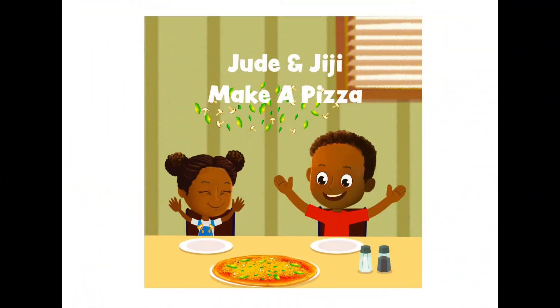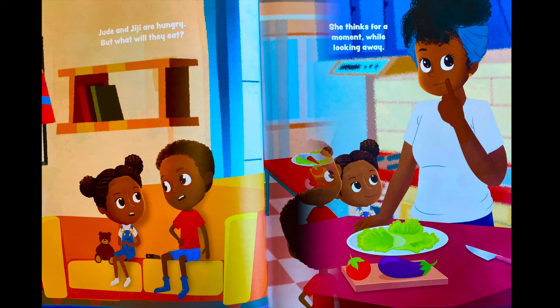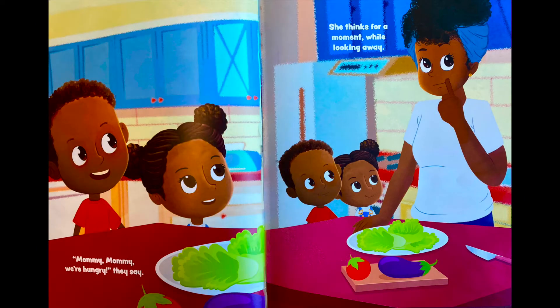'Jude and Gigi Make a Pizza,' written by Daniela Noel Osman. Jude and Gigi are hungry, but what will they eat? They go to their mommy wanting a treat. 'Mommy, mommy, mommy — we're hungry!' they say. She thinks for a moment while looking away.